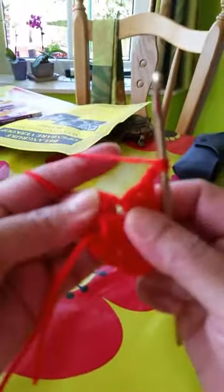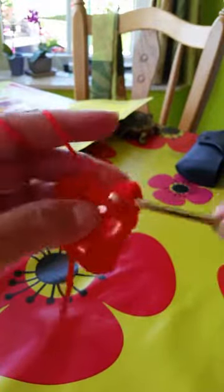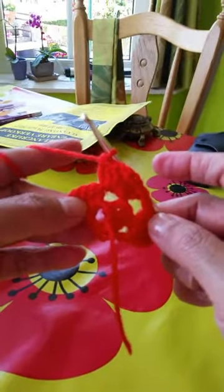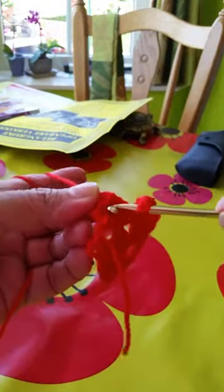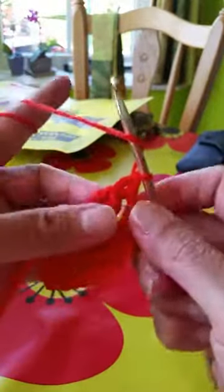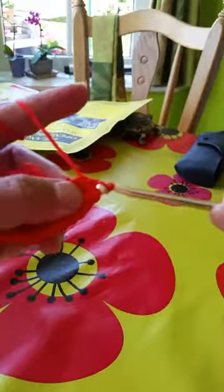Yarn over, and on the same hole — see, the same hole — we'll make a set of three stitches of double crochet. Now one chain, yarn over, and this is the last hole. We'll make a set of three stitches of double crochet. One chain and another one stitch of double crochet on the last hole.